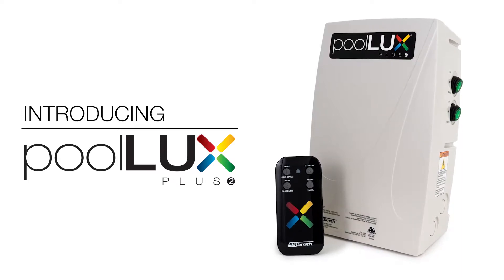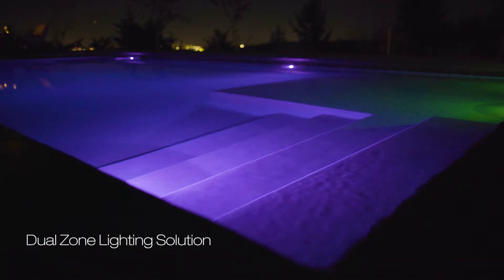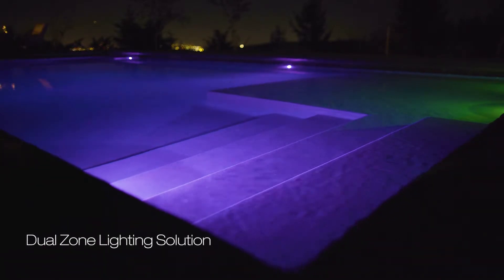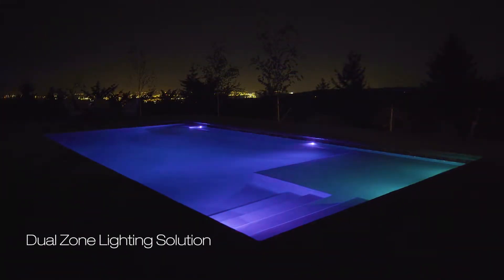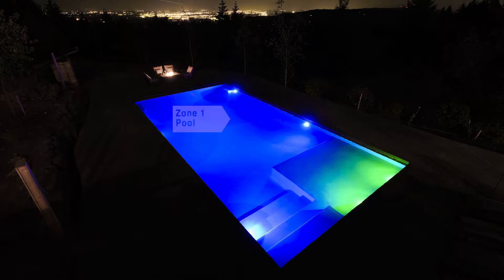Introducing the all-new, innovative PoolLux Plus 2 Lighting Control from SR Smith. The PoolLux Plus 2 is a dual-zone lighting control solution that allows you to customize your backyard lighting experience. With PoolLux Plus 2, you can create zones of color that can be managed in unison or independently.